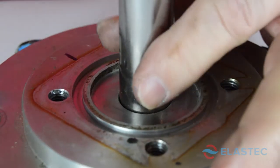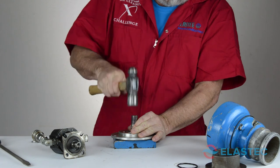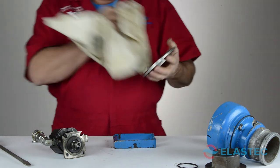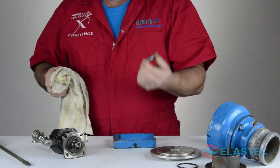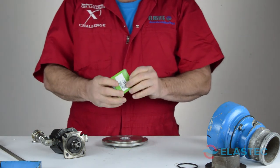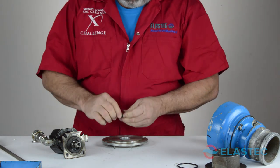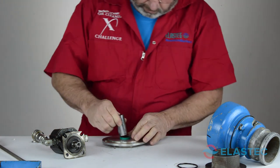Using a hammer and socket, drive out the seal. Install the new seal, and make sure it is seated in the bottom of the pump adapter plate.